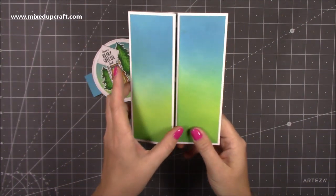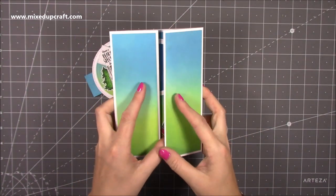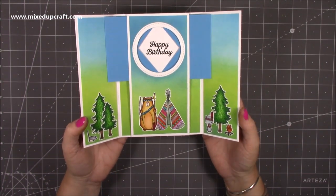Take the belly band off and then you open it up and you have this. And I love the sound — it's quite a satisfying sound. I love how this has come together.